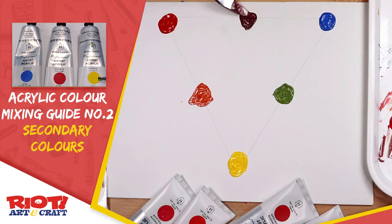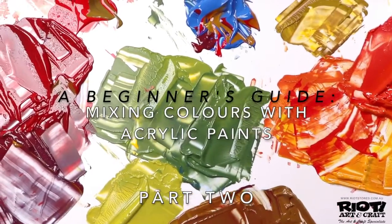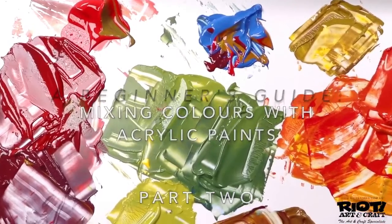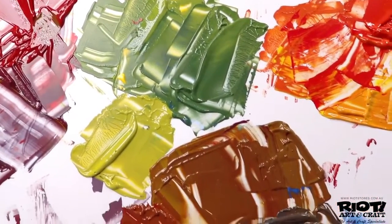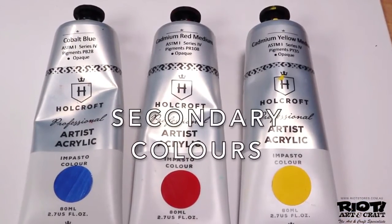Hi, this is Kim from Riot Art and Craft, and welcome back to your creative space. This is part two of a beginner's guide to mixing acrylic colors. Today we will be exploring secondary colors.